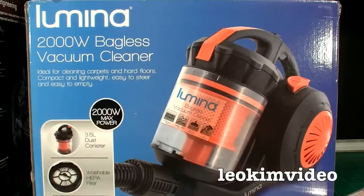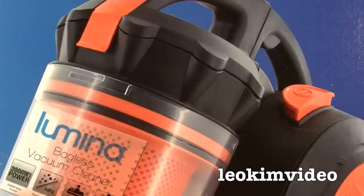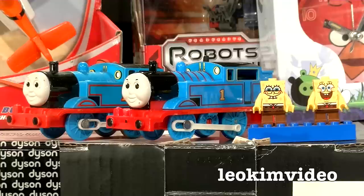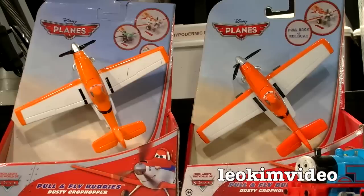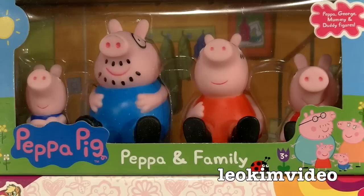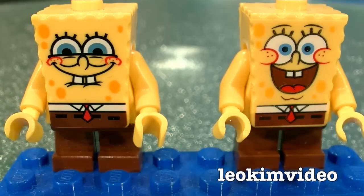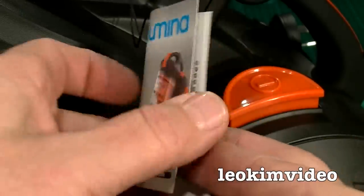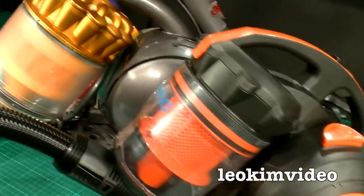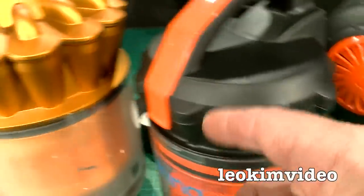In Aldi, a while back, I saw a vacuum cleaner that looked very similar to a Dyson vacuum cleaner I own. It had me very curious because, as some of you may know on YouTube, I love to look at knock-off things or things that are clones. We'll take a look at some toys to get a head around what I classify as a direct knock-off versus a clone, and we'll try and work out the features that it's missing versus the real McCoy Dyson vacuum cleaner. Let's do it!